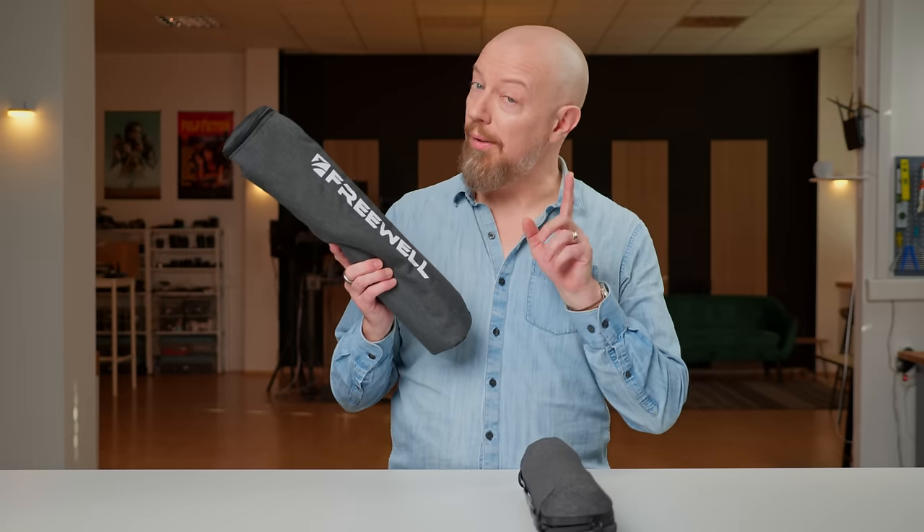I'm going to compare my all-time favorite travel tripod, the Peak Design Travel Tripod, which I purchased back when it was on Kickstarter several years ago and has been my go-to, take-everywhere tripod, to a new contender for the throne, the Freewell Reel Travel Tripod. We're going to look at every feature side-by-side, compare the size, weights, heights, and everything you care to know about between these two tripods so you can decide which one is right for you.